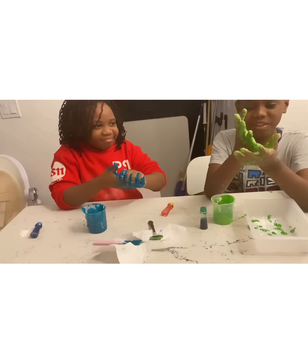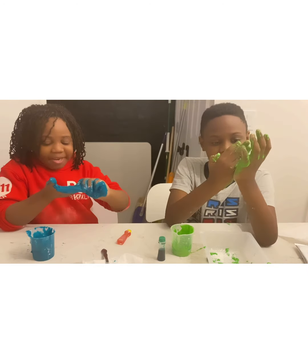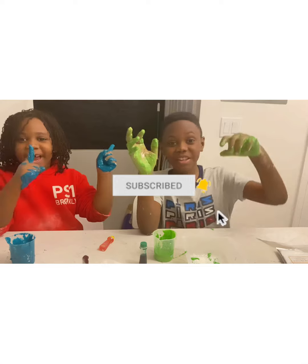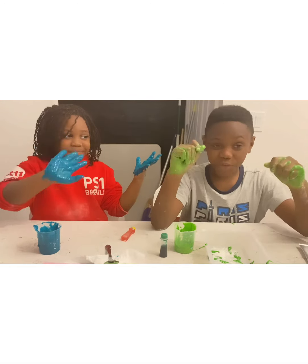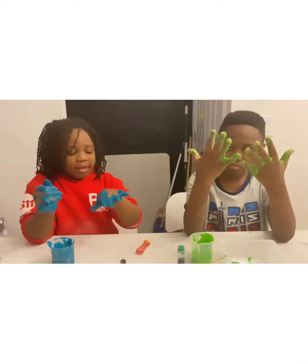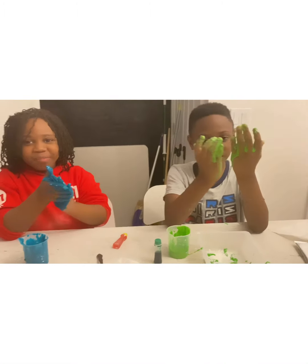All right guys, wrap it up! Bye guys, thank you for watching this season — like and subscribe, hit that notification bell, and see you when we post our next video. This was a huge fail — you see how sticky it is? I can't even ball it up. I still like it! Stop licking it — it's freaking me out! It tastes good, mom.